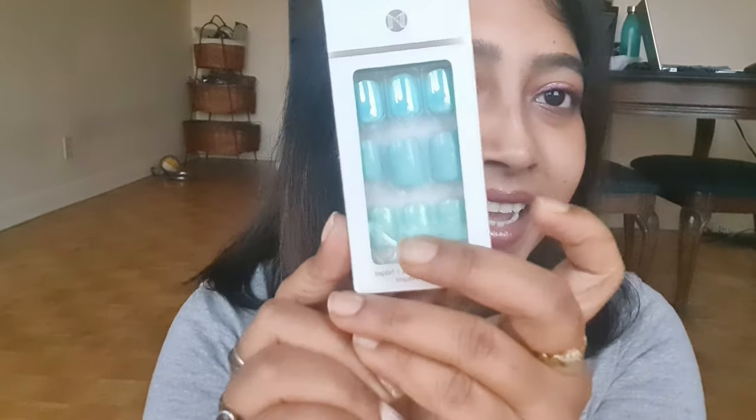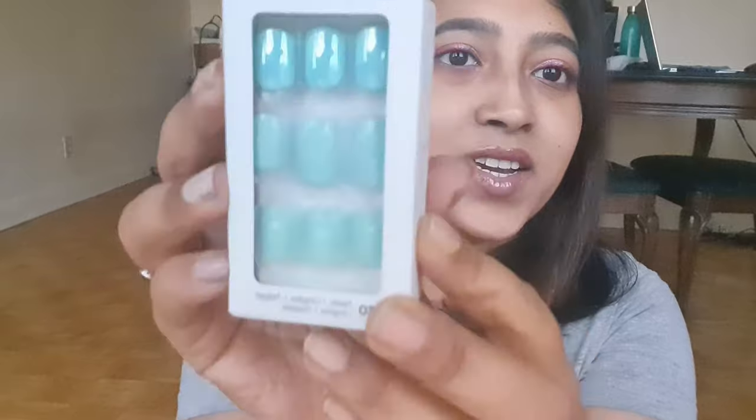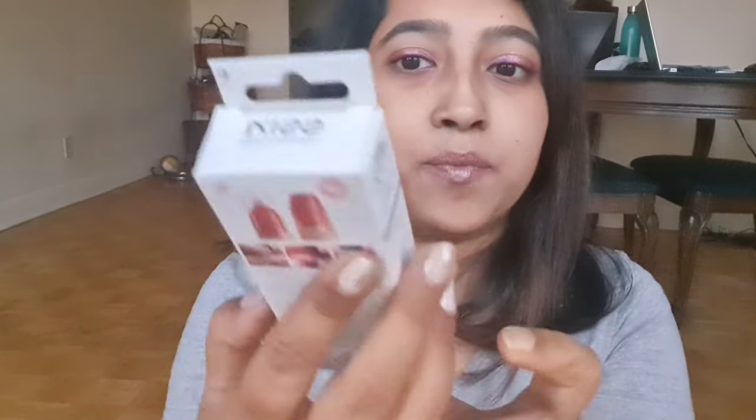So this is a new thing that I got. This is a stick-on nail polish — a press-on nail polish. It's a kind of soft press-on, and this is durable. This is a nice thing.